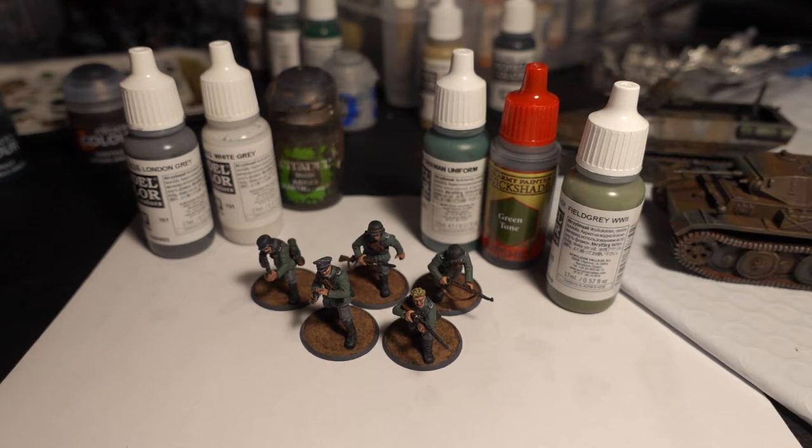We're going to move on to the tunic itself. We started with Vallejo brand — this is going to be a German uniform color. Vallejo colors are very well pigmented, they're not thin. This will go on over a black, khaki, or gray base coat or primer. It should go on in at least one, maybe two coats, but generally just one coat will do it.